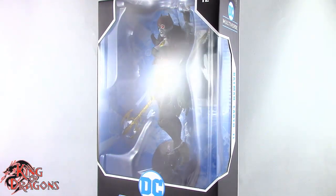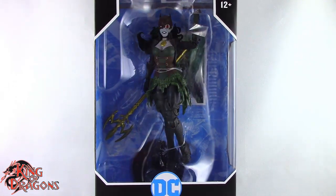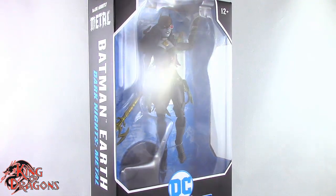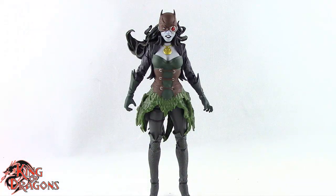What's going on everybody, King of Dragons 5000 here coming at you with another figure review. Today we'll be having a look at the McFarlane Toys DC Multiverse Batman of Earth Negative 11, The Drowned.